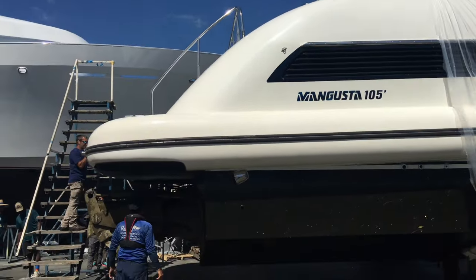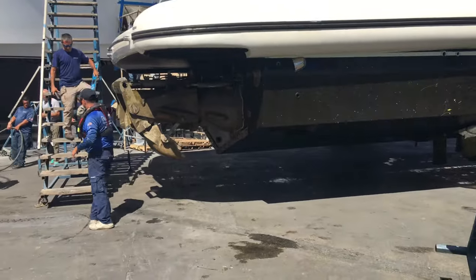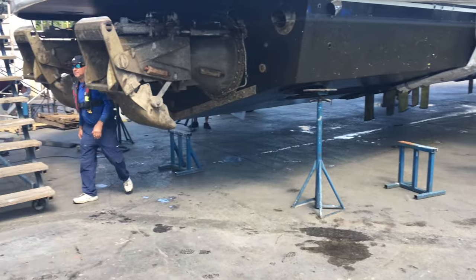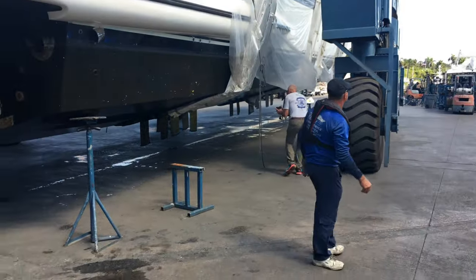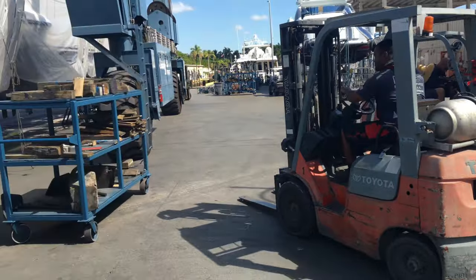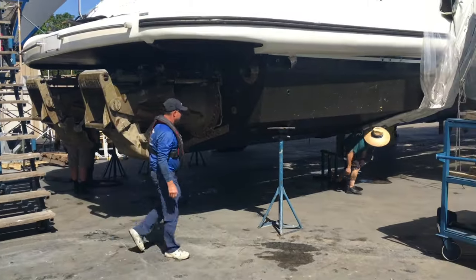Now they're going to block it up. They moved the ladder into place to get up the side. Here come some of the jacks and blocks — they're going to put the blocks under the keel and the jacks under the chines. There are probably about 40 of them. By the time they finish, that boat's going to be really well supported without damaging the hull.